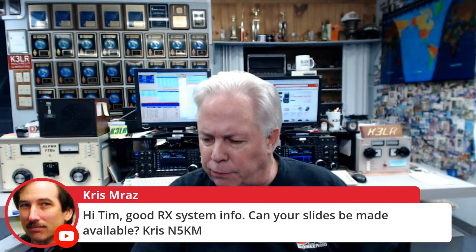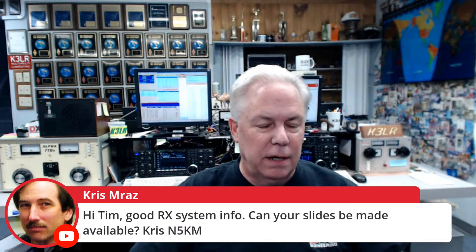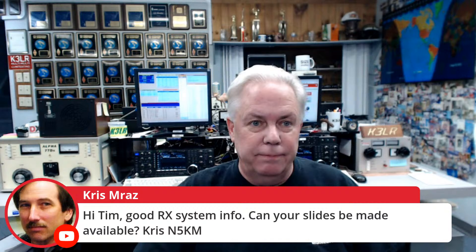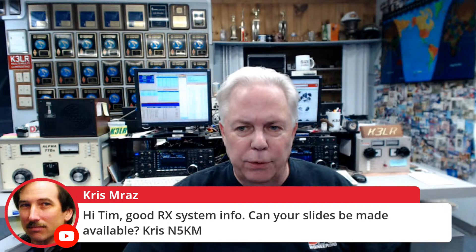Chris N5KM asks if the slides can be made available. Most of these slides are part of my K3LR or grounding and bonding slide deck. I'd suggest contacting Terry, K8MNJ, at K8MNJ@DXEngineering.com to request a presentation for your club — we do four or five of them a week and go into more detail. Bob W4PG from Florida says great info, thanks. I hope some of that was helpful. Don't forget SS30 — very important — and of course that's available at DX Engineering.